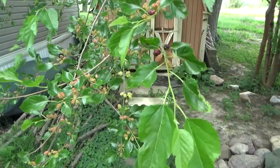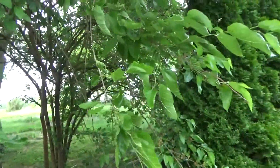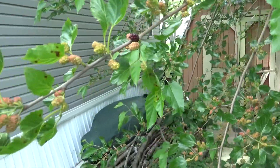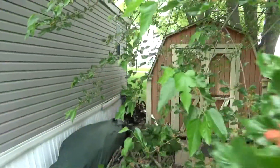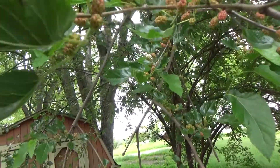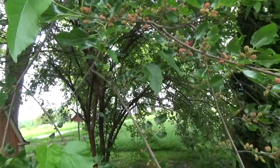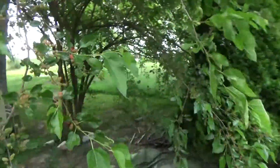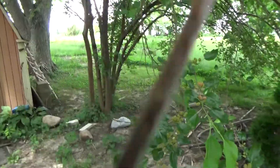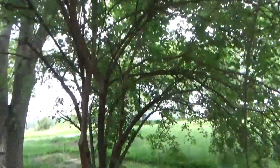So I'm outside in my backyard here. Here's the mulberry tree and it's starting — not quite ripe but they're getting there. Here's the mulberry tree. See, most of them are still a nice lime green color.